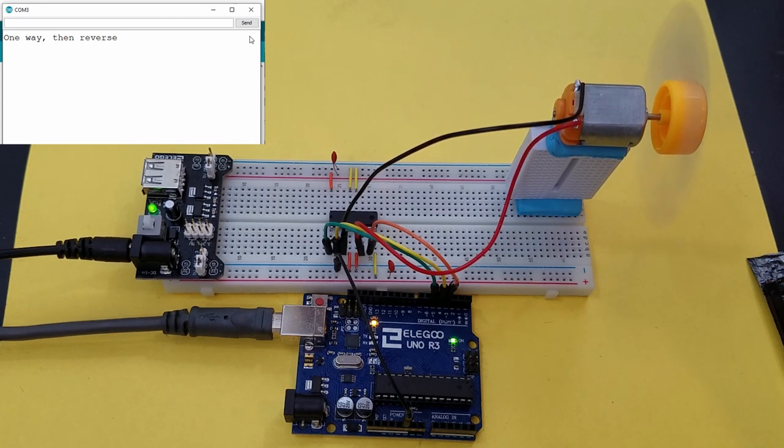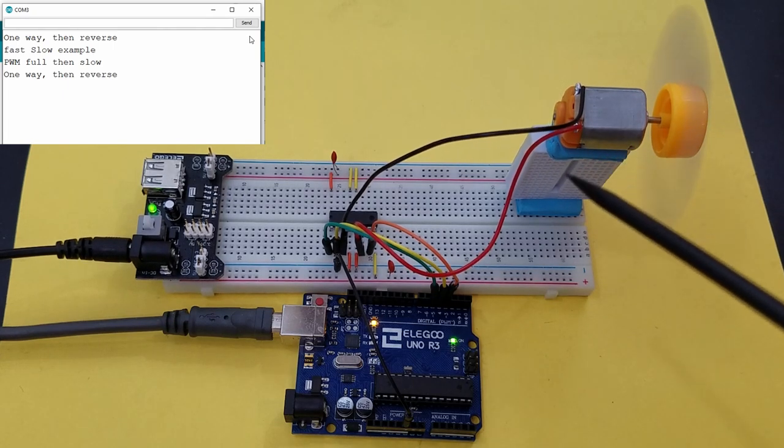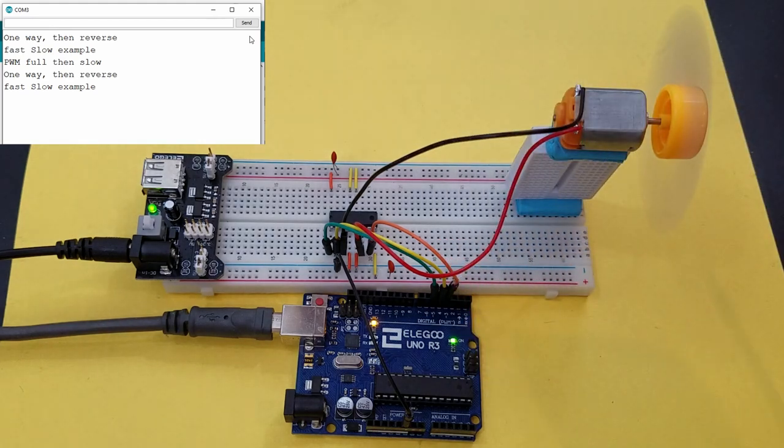It goes one way and then reverses five times. Then it does the fast and slow stop sample. Then this is the pulse width modulation — full speed then slowing down, going through the PWM to slow it down. Then it spins back up again — you can hear the audible noise. It stops for about 10 seconds and then it repeats. Here I have the DC motor propped up with a breadboard using some blue poster adhesive putty to keep the motor and fan from rubbing on the desk.